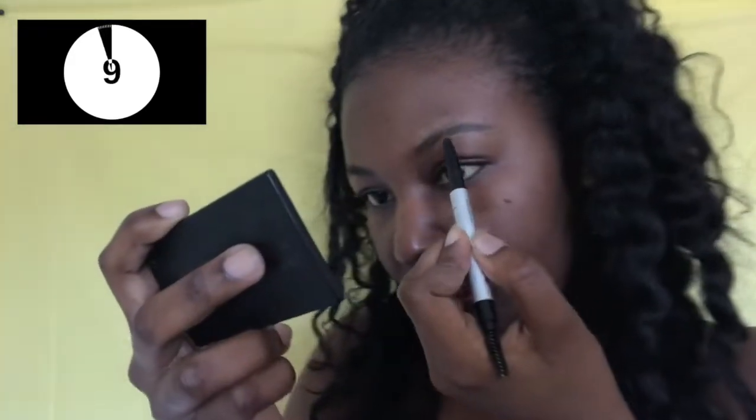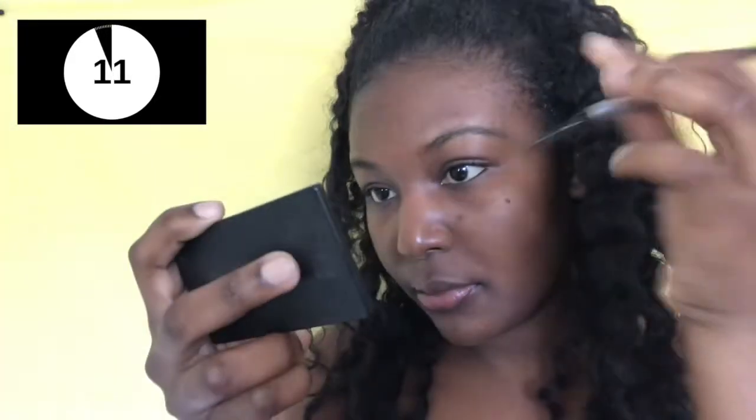I'm doing my left brow with one pencil and my right brow with the other just to show you that this trick works with every pencil. The tip is kind of different — you can see how big this one is versus how tiny this one is. So I'm taking my lighter and hitting the tip of my brow pencil so it can be softer and glide down on my brows easier.